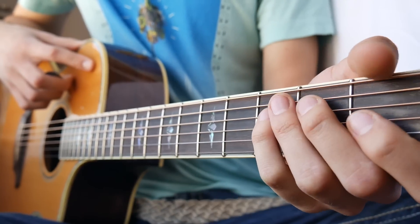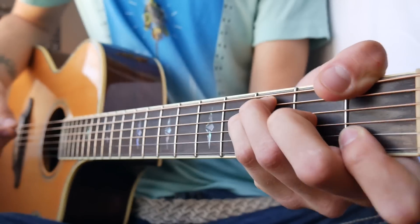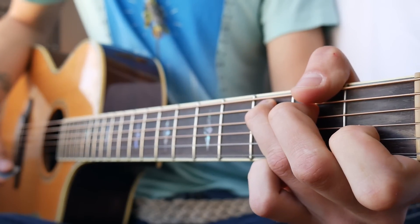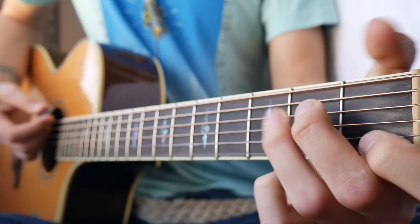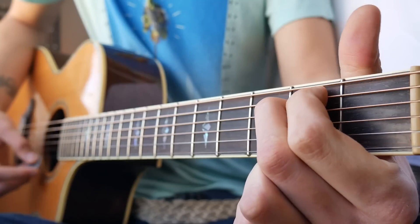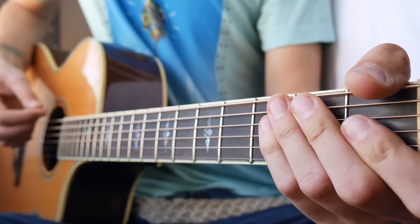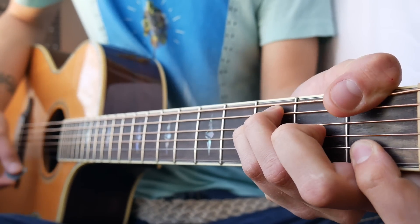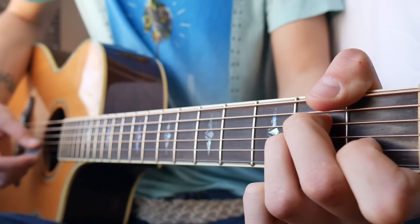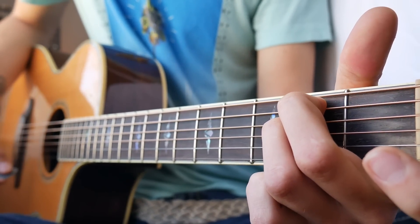Now, pre-chorus is going to be real easy. It's just going to be single down strums. We're going to have F — let that ring out — and then a very quick G, and C — let that C ring out — and then we're going to go to A minor, and then E minor. And that'll bring us into the chorus. One time all the way through that should look something like this.